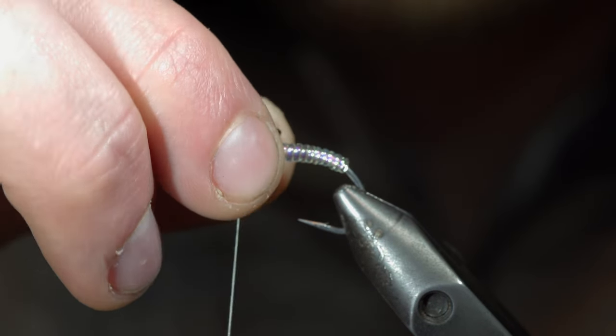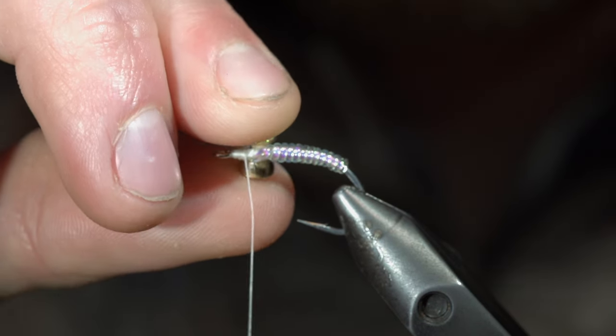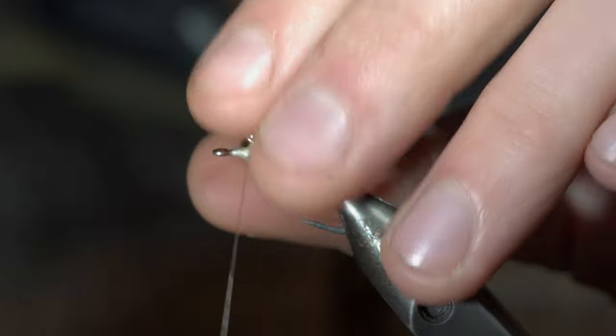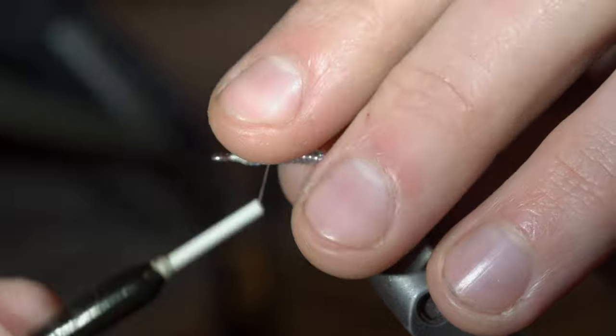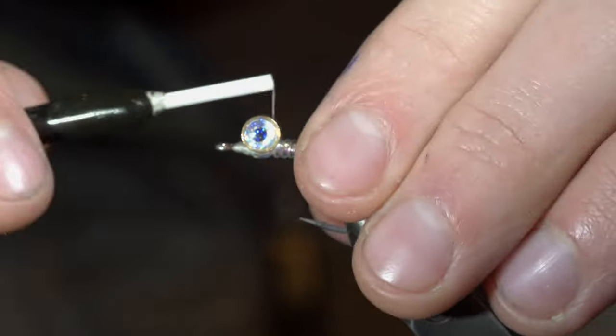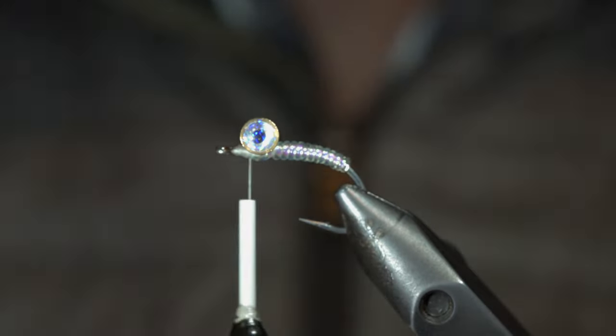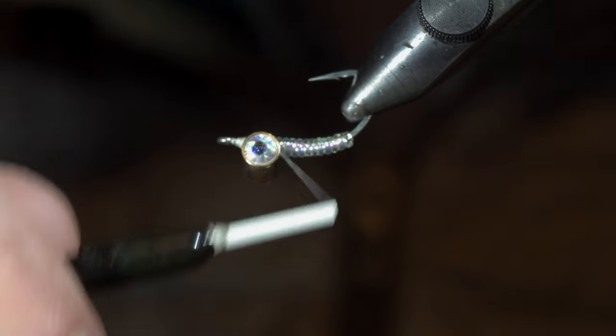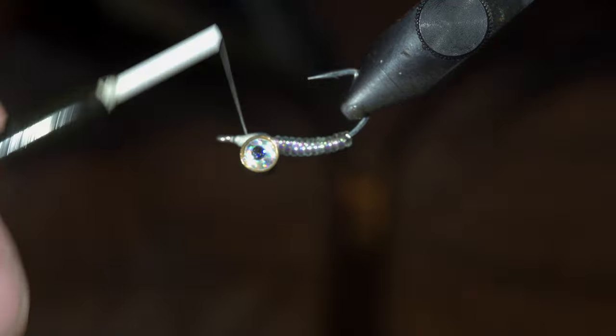And of course I'm kidding — unlike me, you should start with your dumbbell eyes on top of the fly, as this fly is meant to ride inverted. Doing what I'm doing here will decrease the durability of this pattern, and it would be best to retie. However, I couldn't be bothered to do so. With our dumbbell eyes re-secured in the correct position, we'll invert our fly pattern.